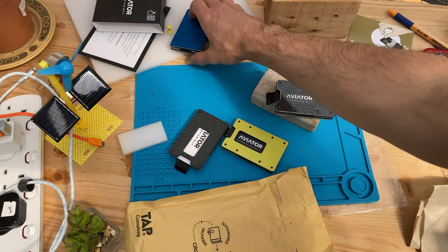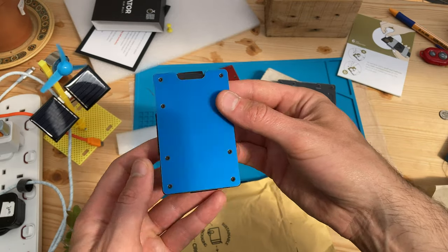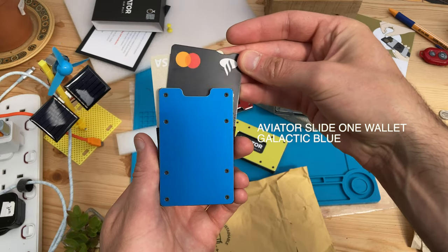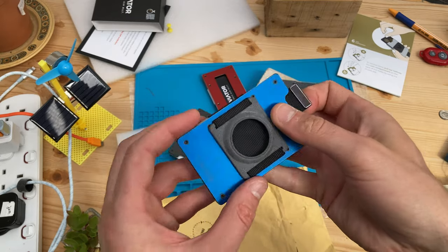I'll let you into a secret: I don't like what I call sandwich-style card holders. I find most offer difficult card access. Aviator wallets are the exception. This one was sent in for review last year — it was so fun and fast to operate that I used it as my everyday wallet for about three months.